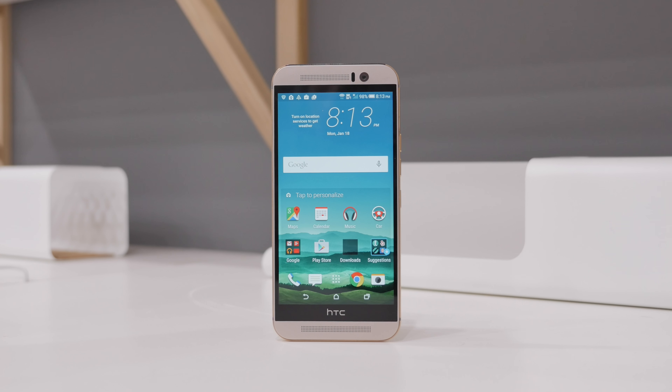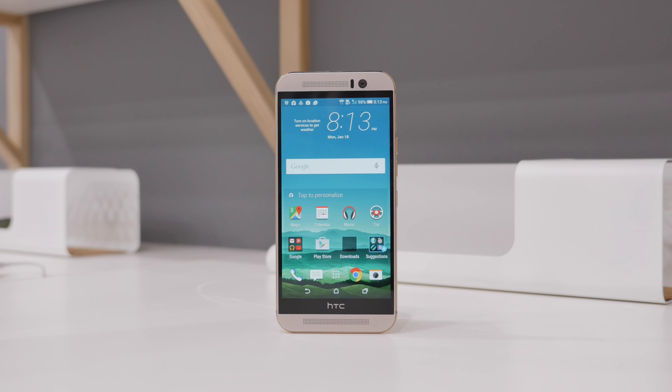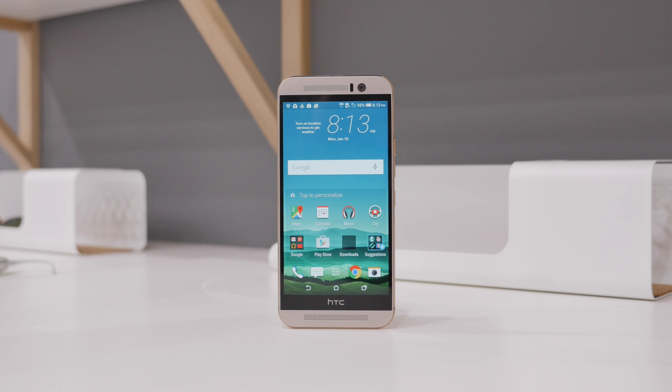Today we're going to show you how to unlock your HTC One M9 and any other HTC smartphone using unlockthatphone.com. There's only a few simple steps involved to get your smartphone unlocked, so let's proceed with the first step.